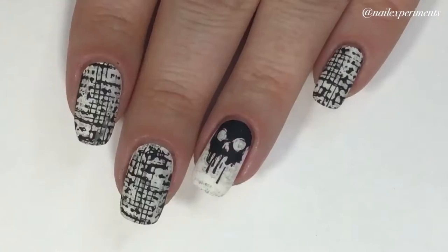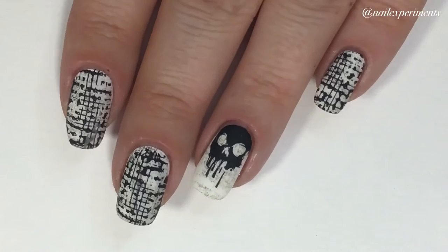And there you have it — 90s inspired grunge nail art. I think the matte top coat really took this to a whole other level. I'm really, really liking this nail art.